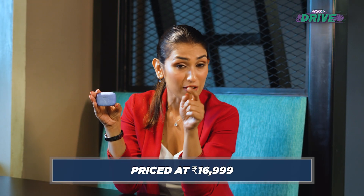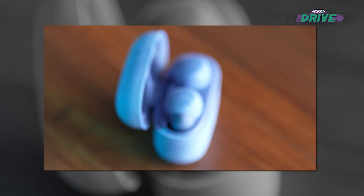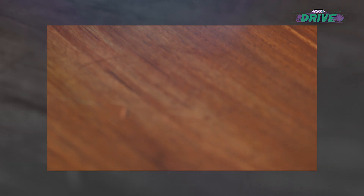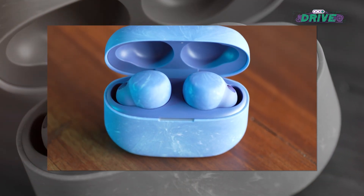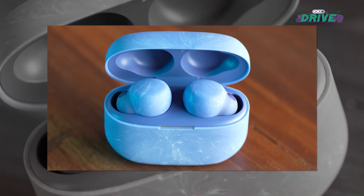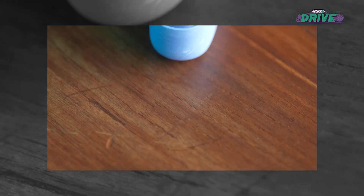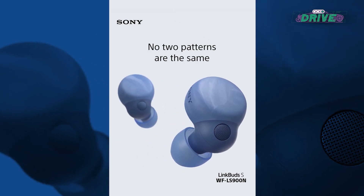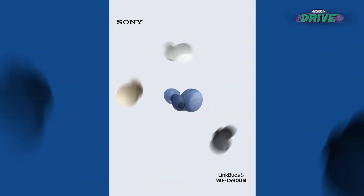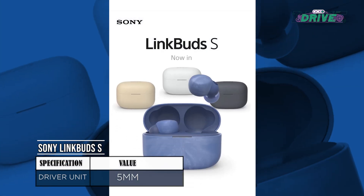These babies are literally giving AirPods a run for their money. Before I tell you why, let me talk about this heavenly color — Earth Blue. It's inspired by the ocean and is part of a sustainability project. All the plastics used are recycled, no adhesive has been used, making these very environmentally friendly. Even the box it comes in doesn't use any plastic.